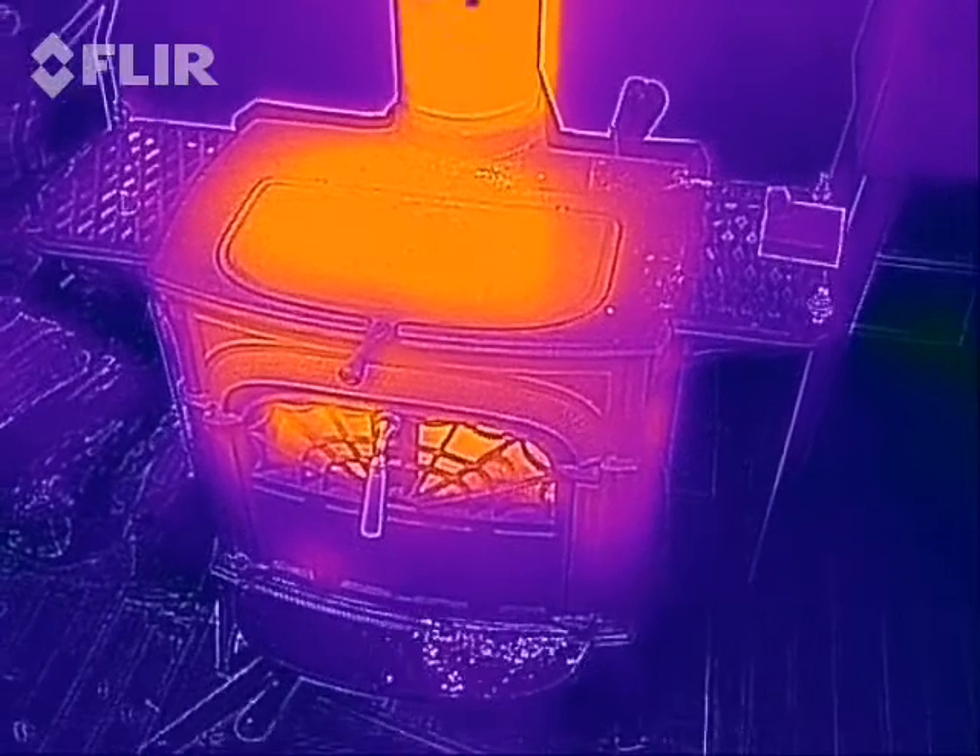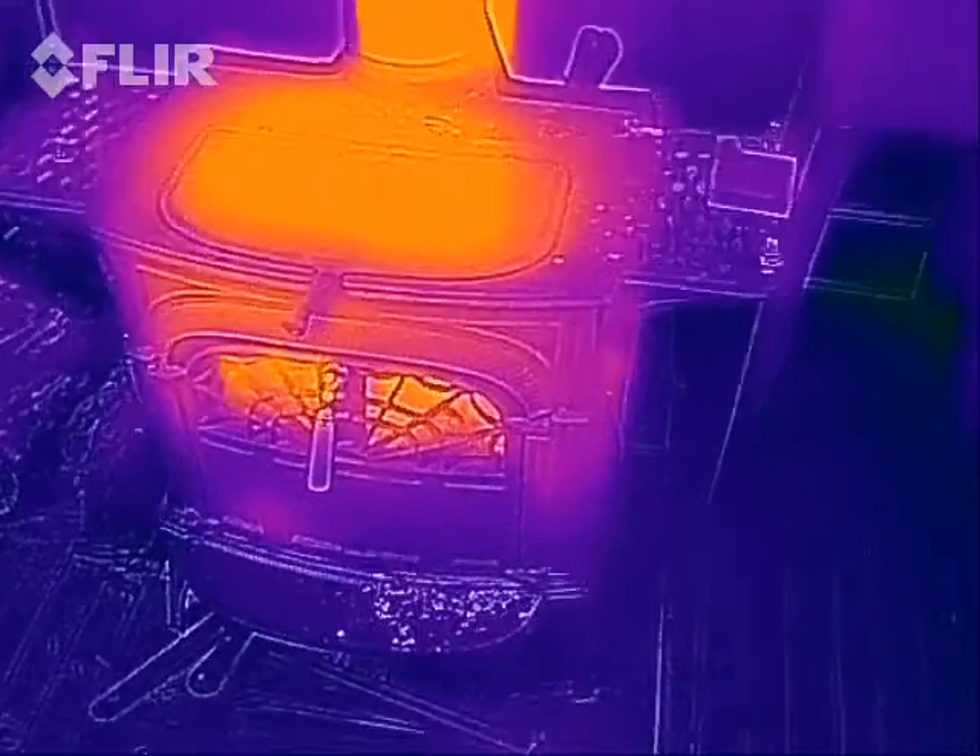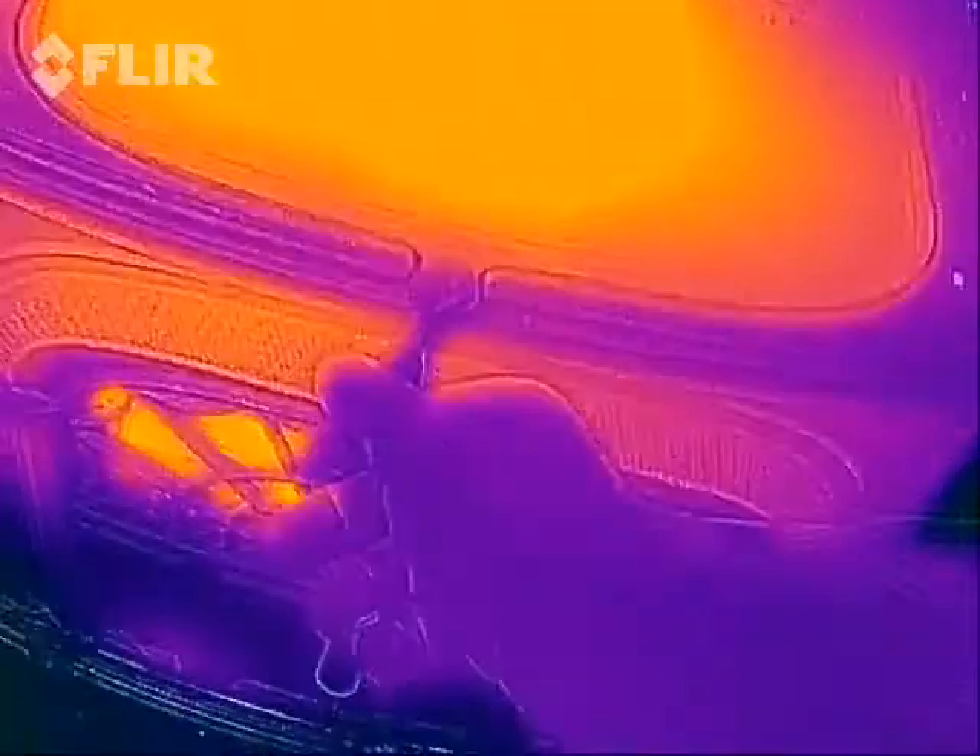Hey everybody, this is the small wood stove in my living room. It features both front and top loading.